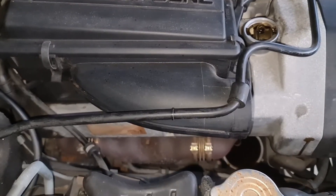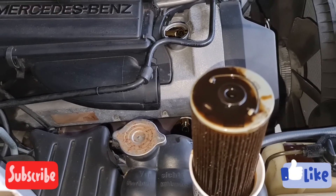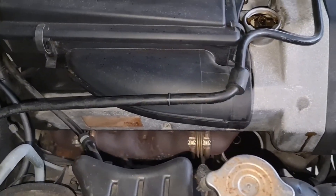Please don't forget to subscribe to receive more videos on the M119 engine, SL500, and ADS hydraulic suspension system. Thank you and have a good day.